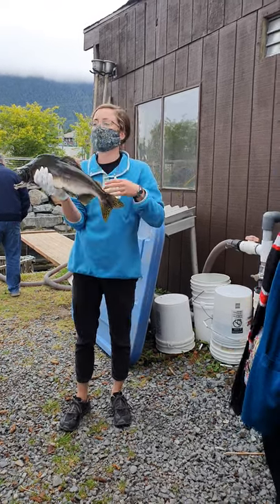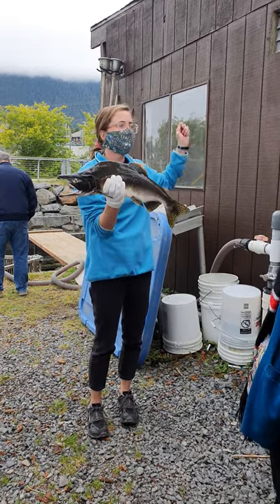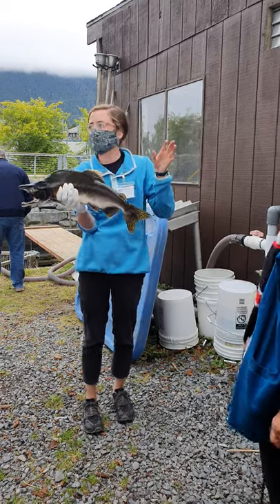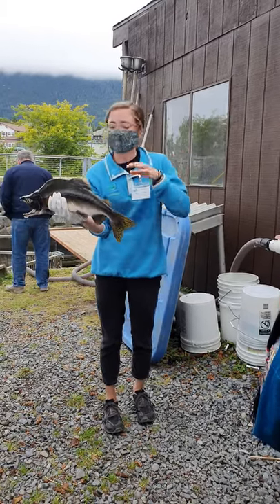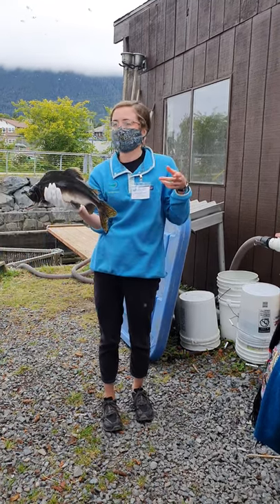What we'll do with the females is pull them out of the water and give them a bash on the head — it's a really quick euthanization process. In the wild, they rot to death. Salmon only spawn once in their life, so we're making it a little bit more humane for everybody here.